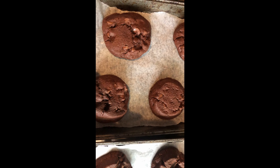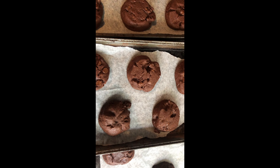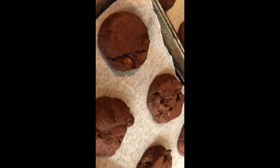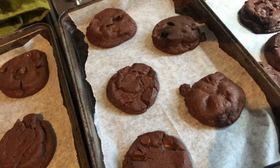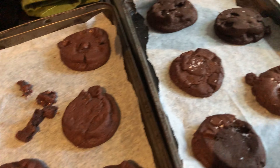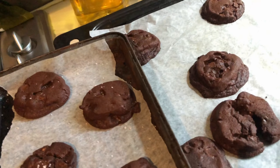The ones that I put closer together on smaller trays actually came out so much nicer — they didn't spread as much. So I'd say put them closer together because they're still thick boys. Sprinkle some more salt on them when they come out of the oven, just because salt makes everything so much better.